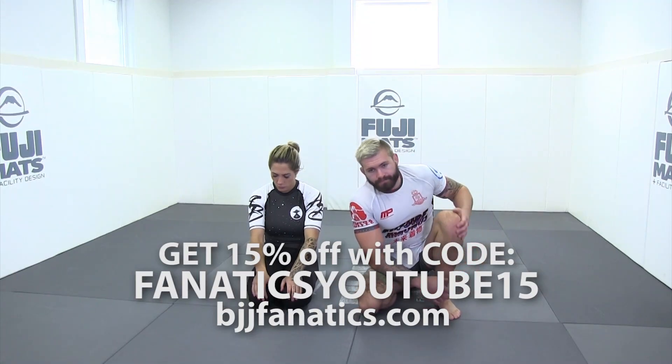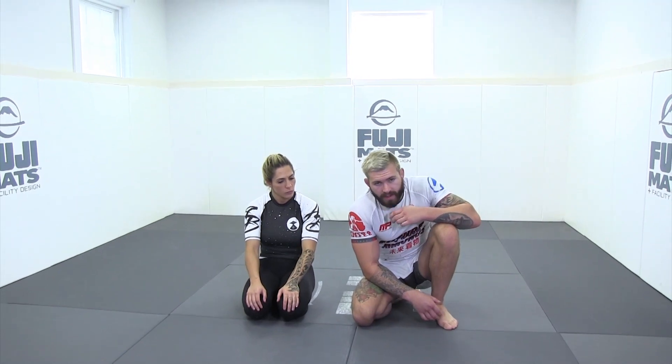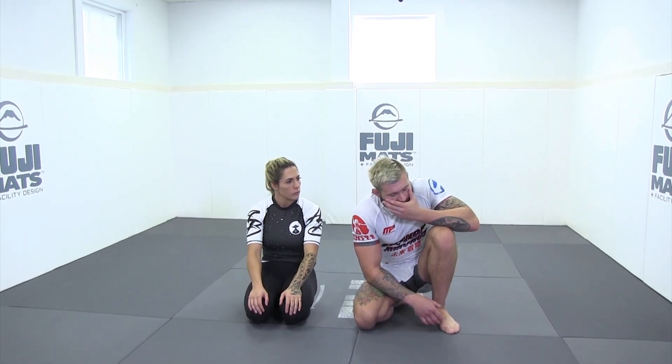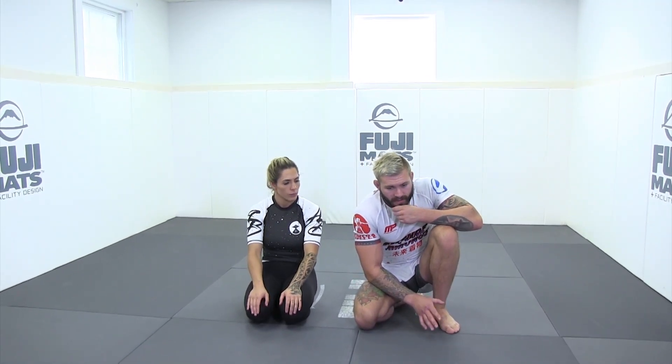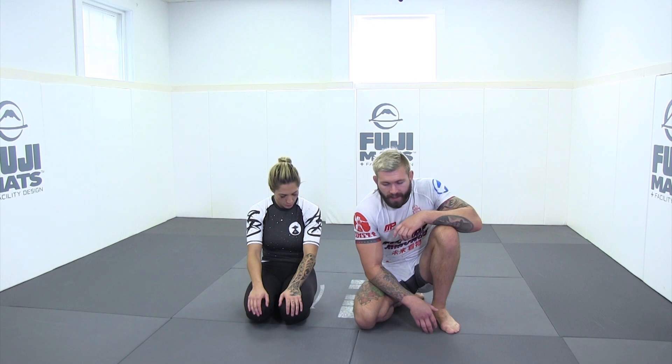We're going to go over the first initial pass into mount when he bridges me over, and the adjustment I made mid-match to actually put him into a mounted position and isolate his arm, as well as the knee cap that I hit two times.